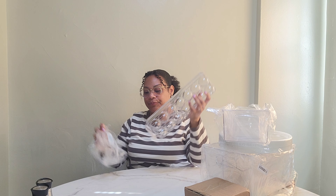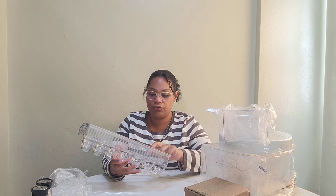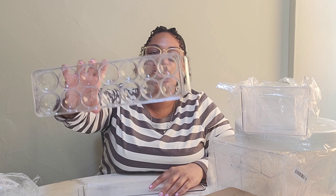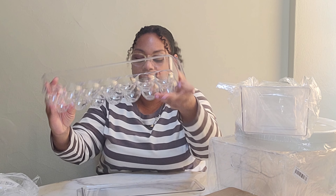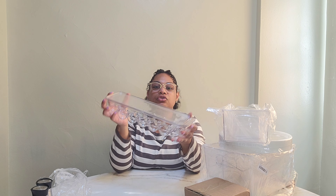The next thing — I forgot I got this, I'm excited. Be on the lookout for me to organize my fridge and my pantry because, baby, it is going down now. So the next thing I got is this egg holder slash organizer. It holds more than 12 — it holds 14 eggs. It's acrylic and it has a top. I'm definitely going to be utilizing this when I organize my refrigerator.